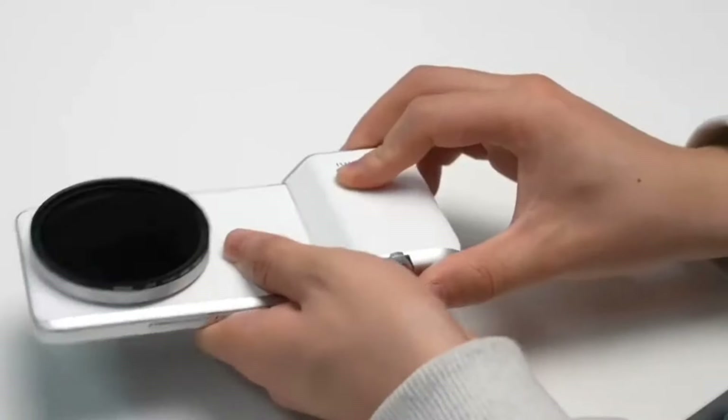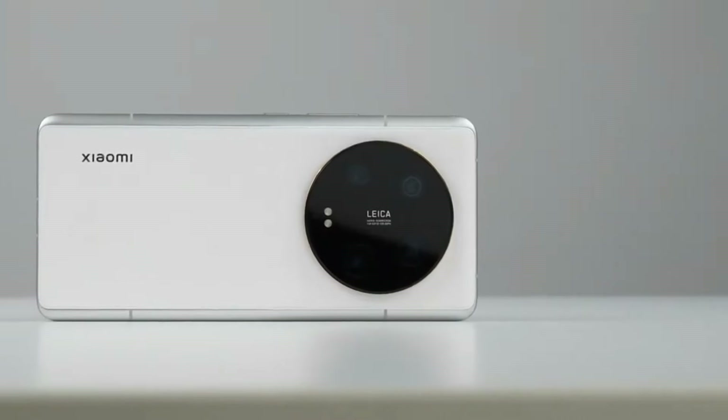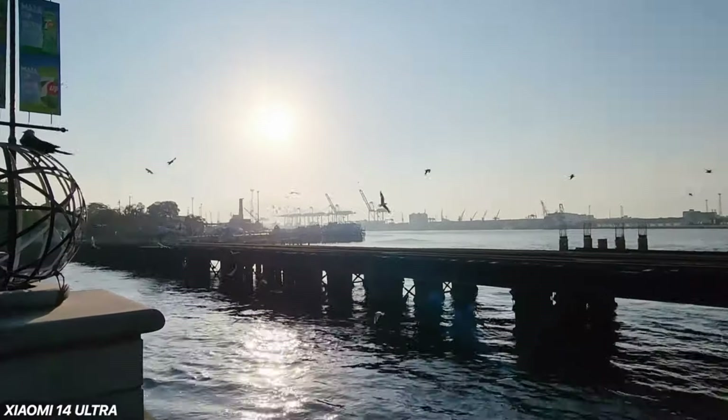This is probably the most expensive set of smartphone cameras I've ever tested — the Xiaomi 14 Ultra with Photography Kit.